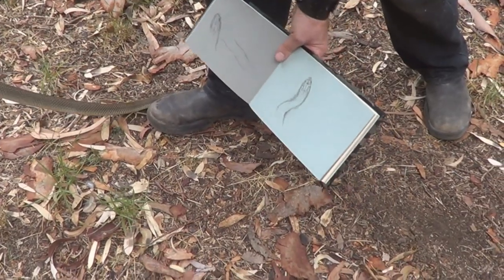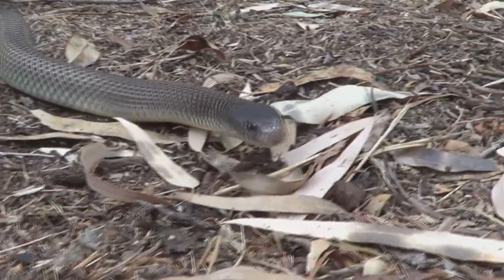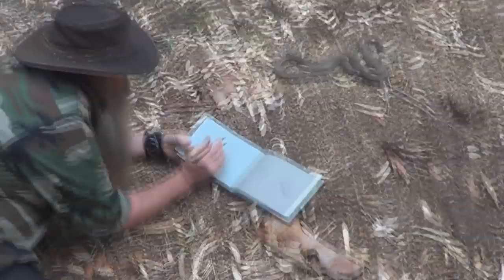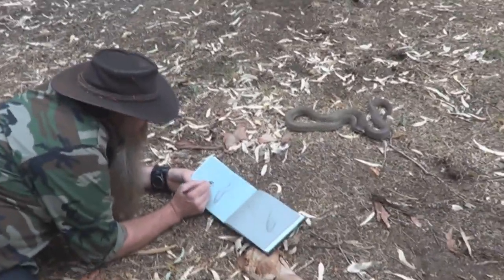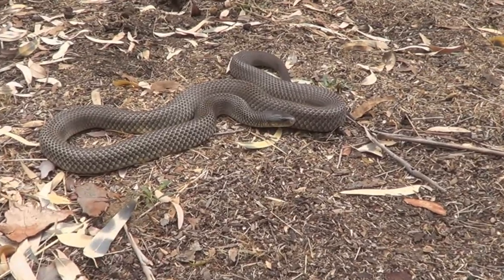Just move him back here a bit. Very, very gentle. He doesn't know if he wants to get away or if he wants to stay and check me out. It seems to have calmed down a bit. I'll try and get in another sketch.